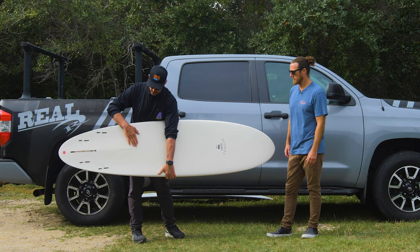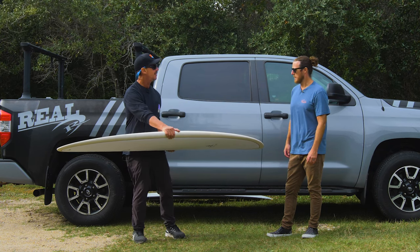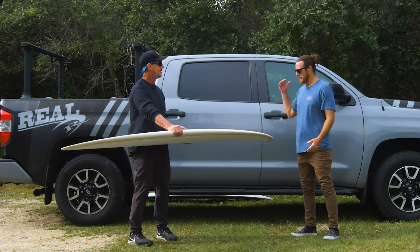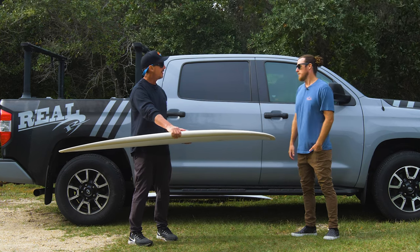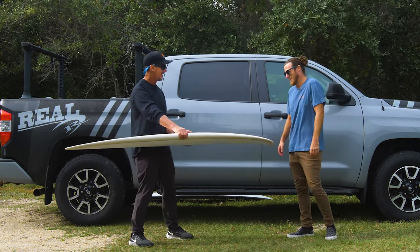Just to give you some stats on Jake and I — I'm 6'2", about 200 pounds, maybe a little over after this trip, a lot of empanadas. So Jake, what are your dimensions and volume? Dimensions — 5'10" by 160. Is 160 a dimension? That's your volume, bro. That's your volume. That's my volume. All right.